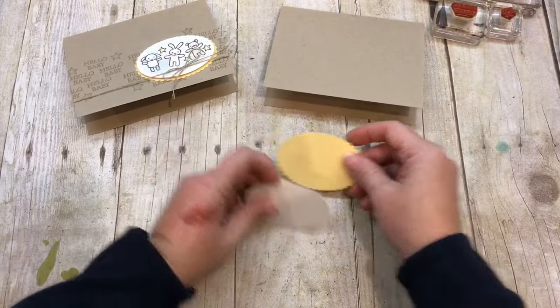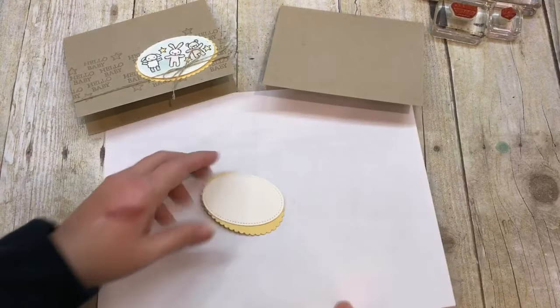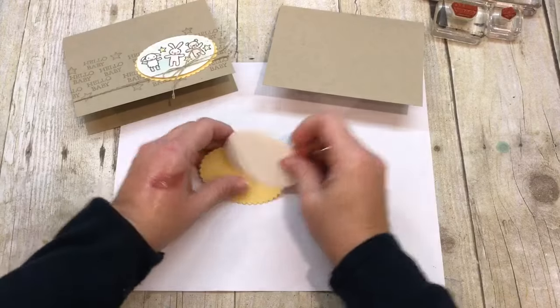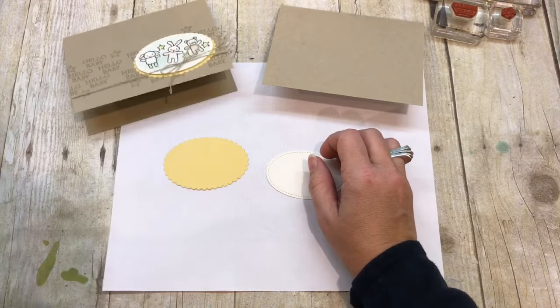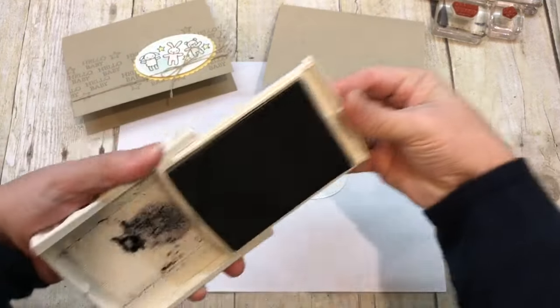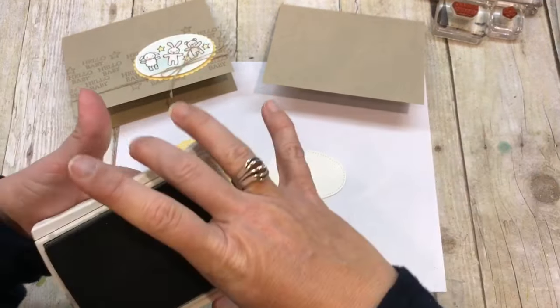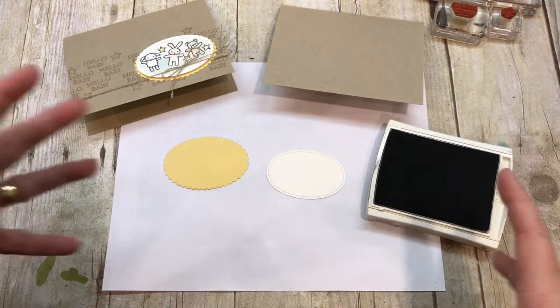I folded my card in half and I'm going to bring in a scrap piece of paper. I'm going to stamp this in basic gray, because I think basic gray is a little bit more subtle than full-on black. That's how I picked that.